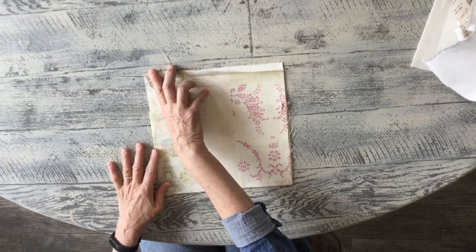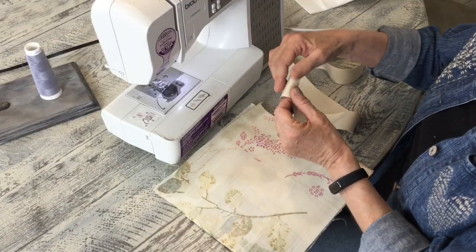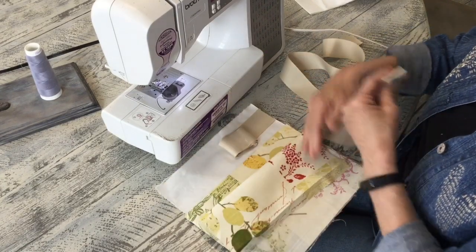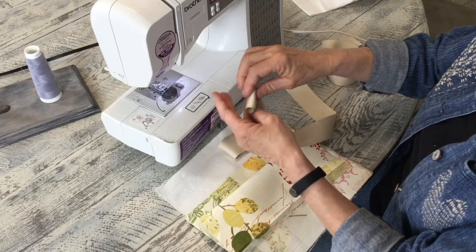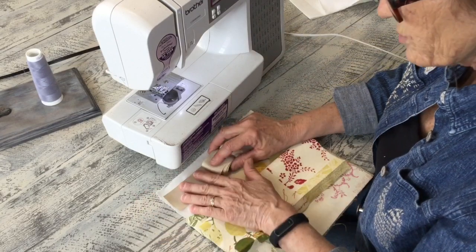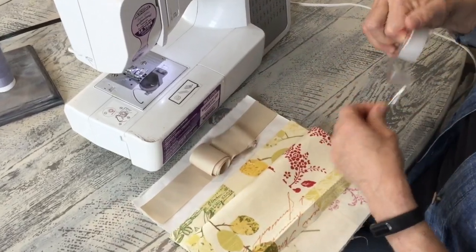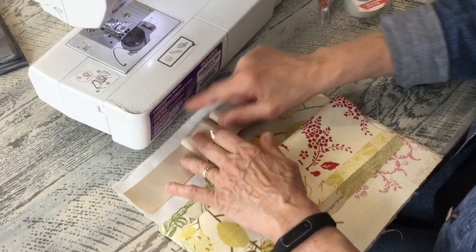All we're going to do is sew a seam here, here, and here, and then turn it inside out — sewing the three sides together. This belt piece wraps around you or ties in a knot. I'm cutting two one-yard pieces and rolling them up so they don't get tangled. I bring it down just about a half inch from the top and scotch tape it on — you could just pin it on, whatever works for you.